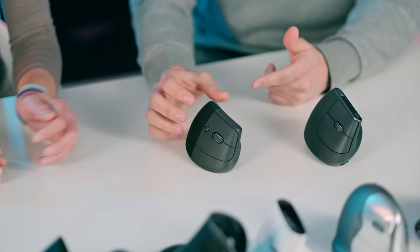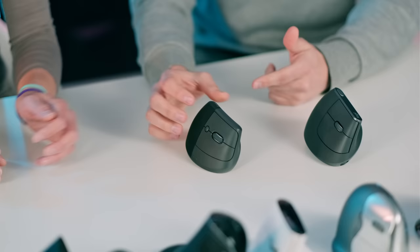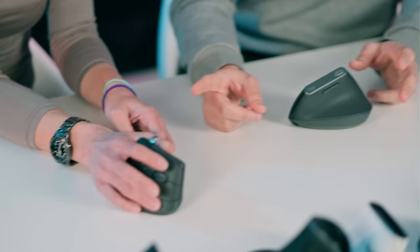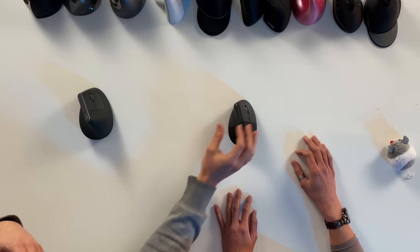Moving on to the Logitech Lift — the evolution of the MX Vertical, with several improvements. The top shape is curved instead of flat, and it's much smaller. Buttons are silent instead of clicky, and the wheel is more comfortable. The grip material is rubbery and nice. Thumb buttons are easier to hit because of their position and the pressure required. As a device, the Lift is better than the MX Vertical in almost everything but size. For medium to small hands, you'd prefer the Lift.